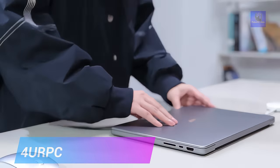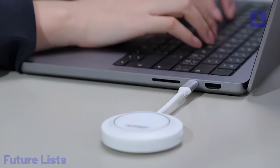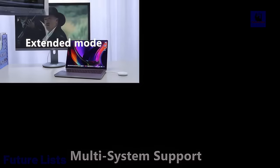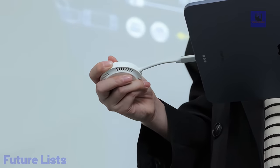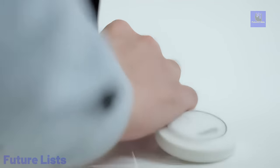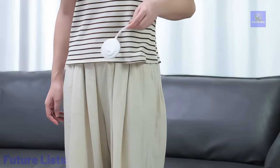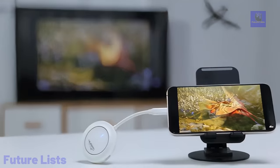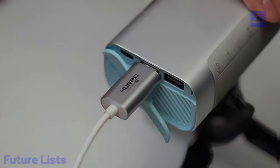Introducing 4URPC, a cutting-edge truly plug-and-play wireless transmitter and receiver revolutionizing screen mirroring with advanced 5G Wi-Fi technology. Weighing only 50 grams, this portable device supports 1080p resolution, offering a seamless one-click operation for efficient meetings, dynamic classrooms, impactful presentations, and immersive movie nights. Boasting a 30-meter through-wall transmission range, it is compatible with Mac, Windows, and Android, ensuring versatility across platforms. With an auto-pairing feature and mirror-extended modes, 4URPC simplifies setup and enhances work efficiency.